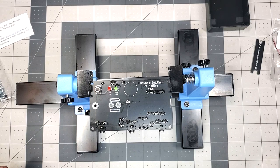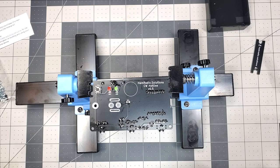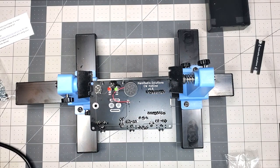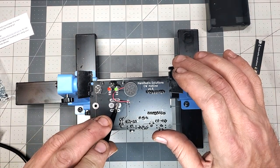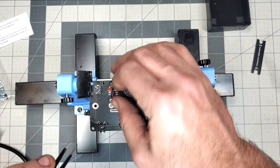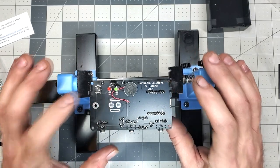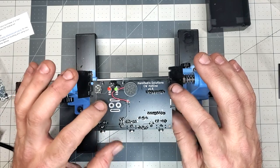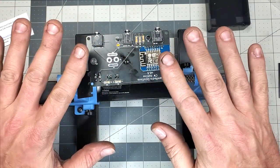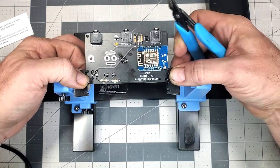We're going to install the speaker leads onto the pads marked SP1. And this is where you decide whether you're going to use an iambic paddle or make it into a straight key, following the instructions for whichever you choose. Since I already have keys, I'm stopping here with the build and not adding a key to the box.